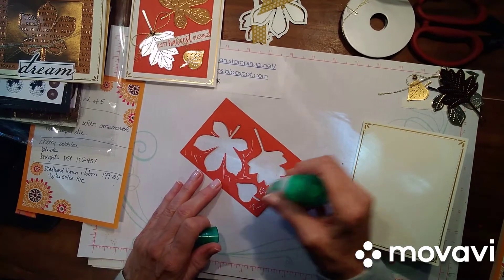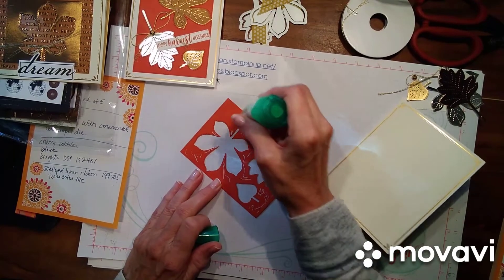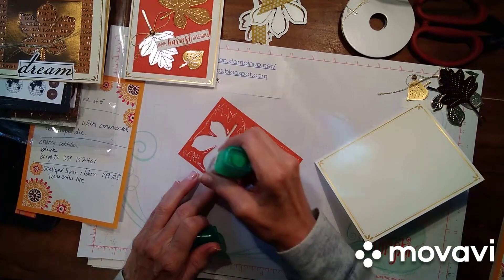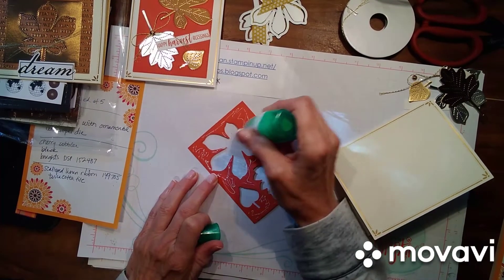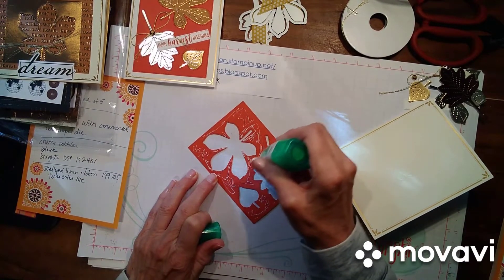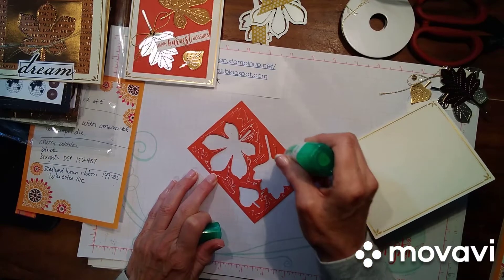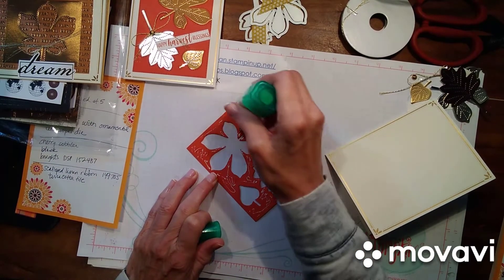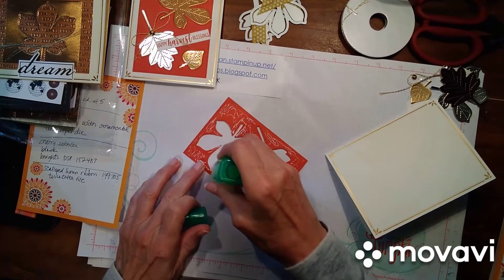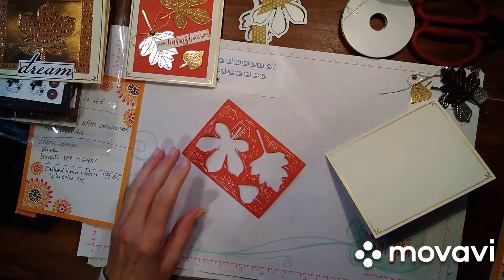This is called the inlaid technique — it's where you cut one image out and put another image back in. It's a really fun technique. Just make sure you come all the way up to the edge, but don't get heavy-handed with the glue because it will squish out and make a mess. It is a learning curve with the glue, but it works so well that it is worth the extra effort.